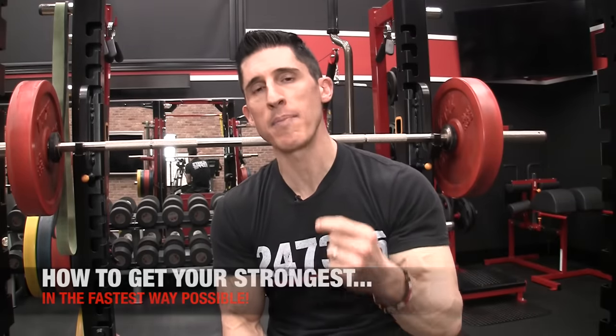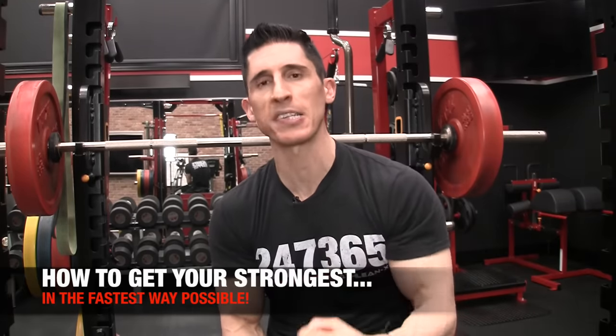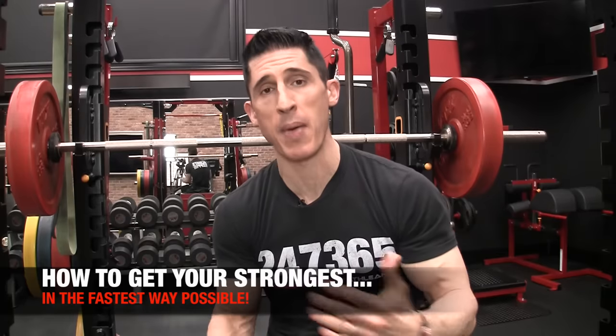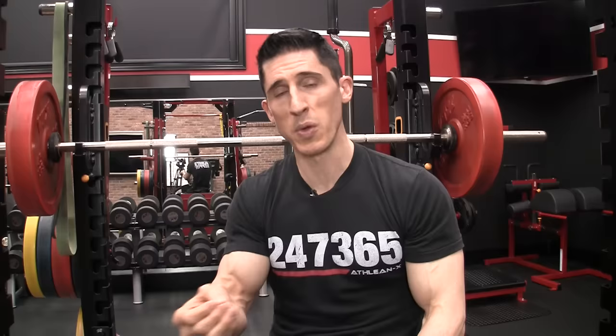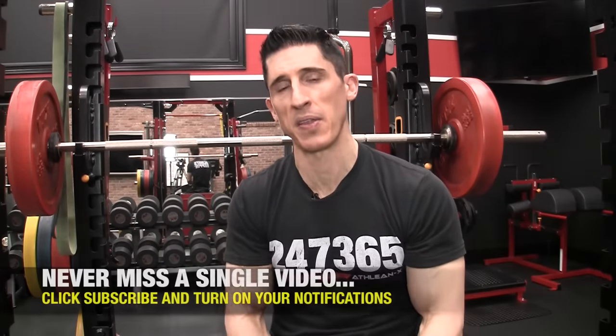What's up, guys? Jeff Cavaliere, ATHLEANX.com. Today I'm going to talk to you about how to make you stronger in the fastest way possible. I'm going to tell you this right off the bat: this is going to be a very simple video. We all know there are two things that will actually produce the most amount of strength the fastest.